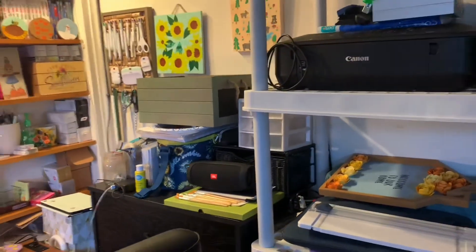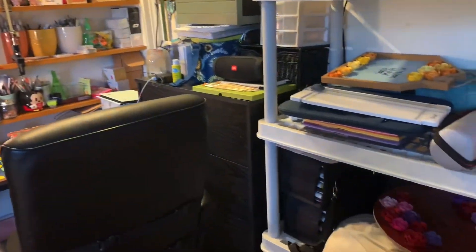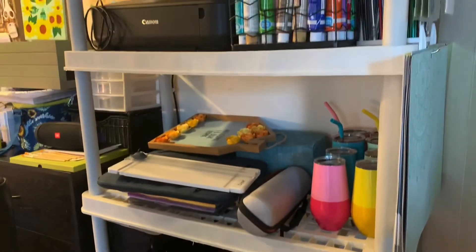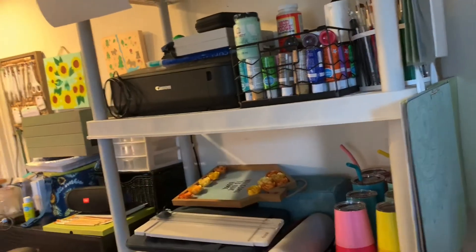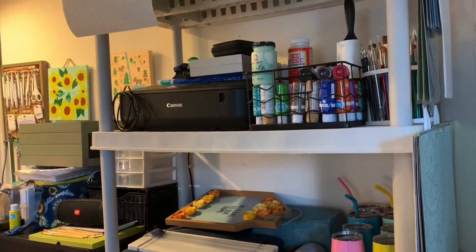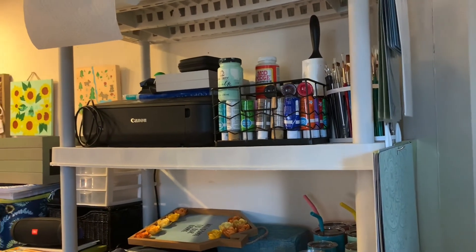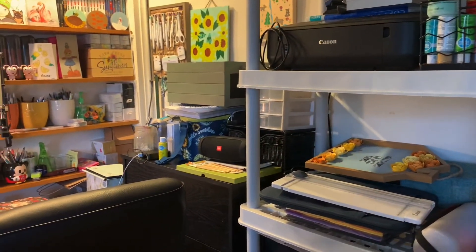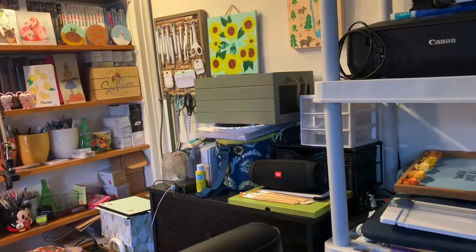I don't want to get myself in the video because I like to keep my privacy. But with the little space that I have, I think I've done very well organizing. Hopefully this gives you inspiration. I bought that paint holder from Walmart — very nice — and I'm actually getting more acrylic paint in the future. That is everything in my art space!